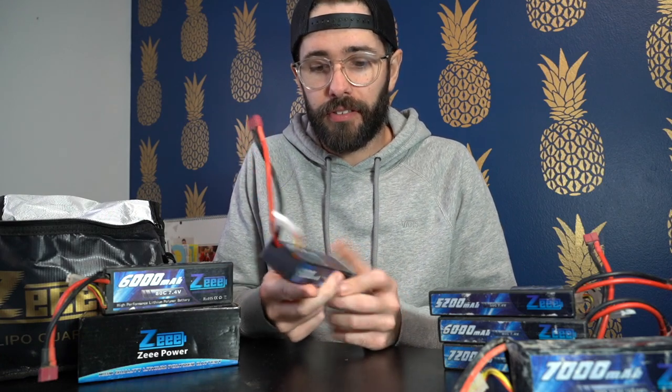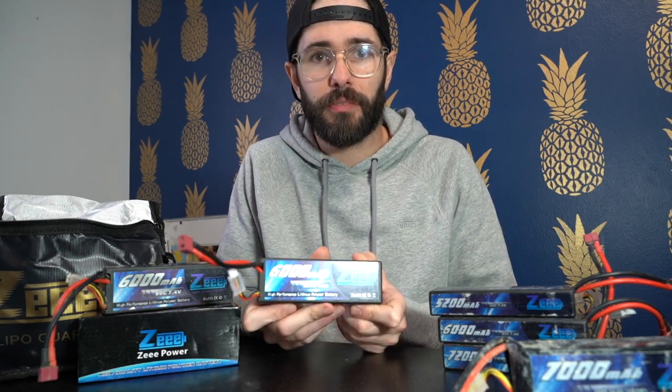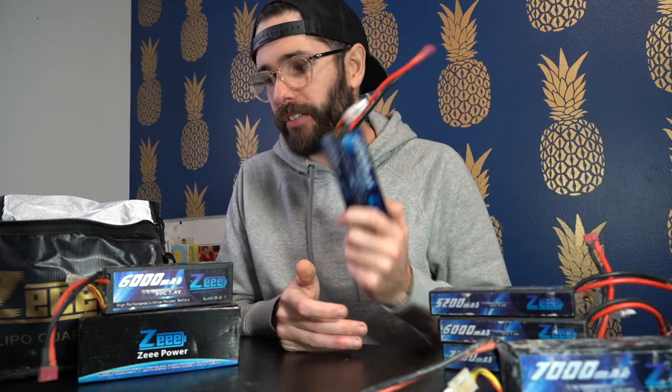Let's talk about these Z batteries. These ones are 6,000 milliamp hour. This is a two cell hard case lipo battery. As you can see, I have a bunch of different Z batteries. I use them in pretty much all of my trucks. I have some three cell batteries and a bunch of different two cell batteries. These are pretty much all I use in my crawlers.